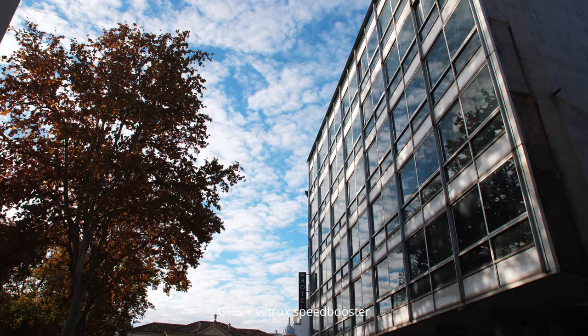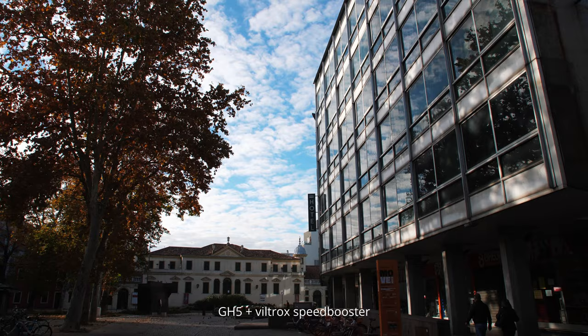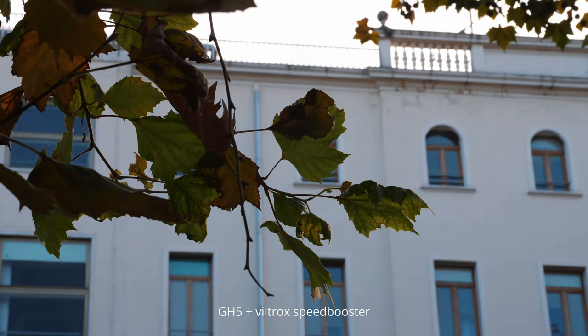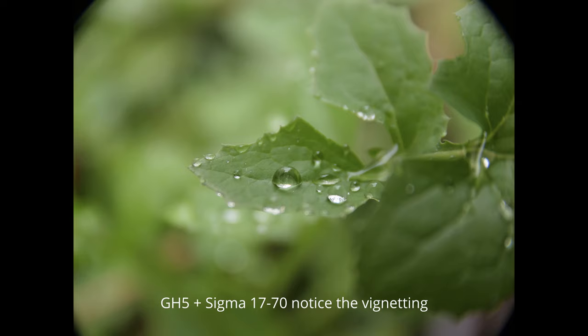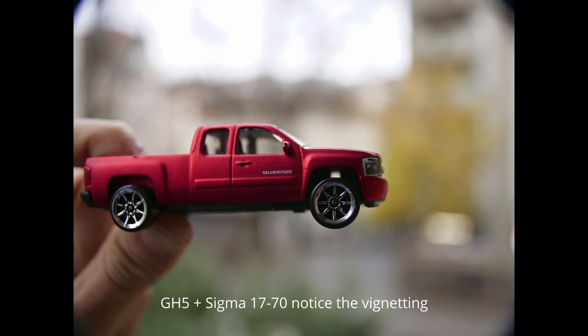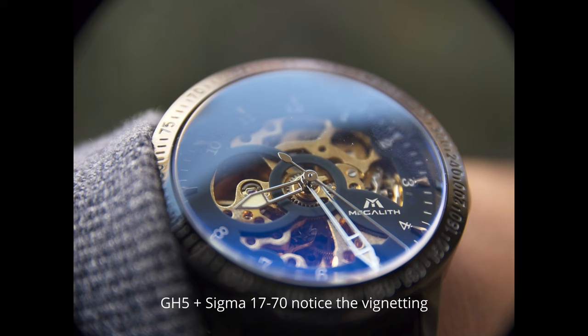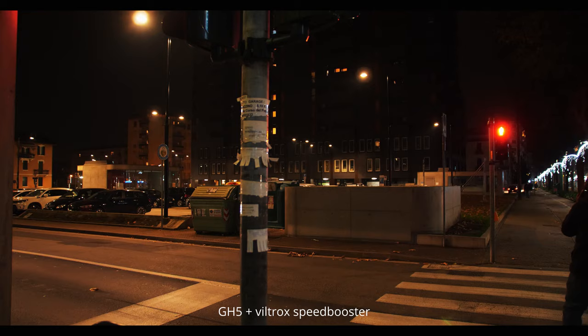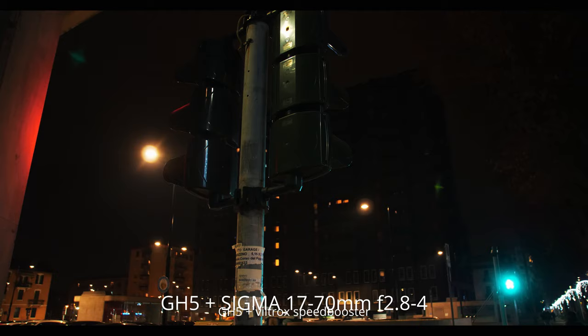Of course, it would be even better if it were f2.8 constant aperture, just like the Tamron 17-70mm f2.8 for Sony E-mount. The lens is also marketed as a macro lens. It does focus pretty closely, but as a Micro Four Thirds shooter, that kind of minimum focusing distance is nothing new. I believe my Lumix 12-60mm kit lens can do just as well, if not better, in macro shots. But this 17-70mm probably is much better than other APS-C lenses for DSLR. In low light, it performs fairly decently. I don't have much confidence in extreme low light, but if there is good lighting, it should be just fine.